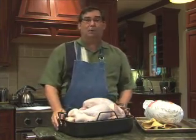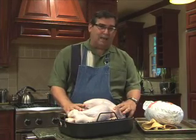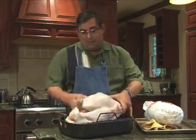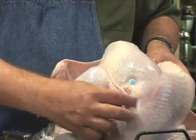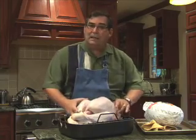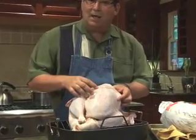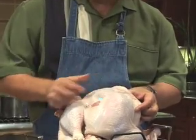Now let's take a look at this raw bird here. Whenever you can, look inside the wrapper to see what you're getting, because this is a grade A bird but it still has a pretty big tear here. If it has a pop-up thermometer you can keep it in, but remember that it could get glued shut from your basting, so don't use this as the be-all and end-all. Always back it up with a meat thermometer.